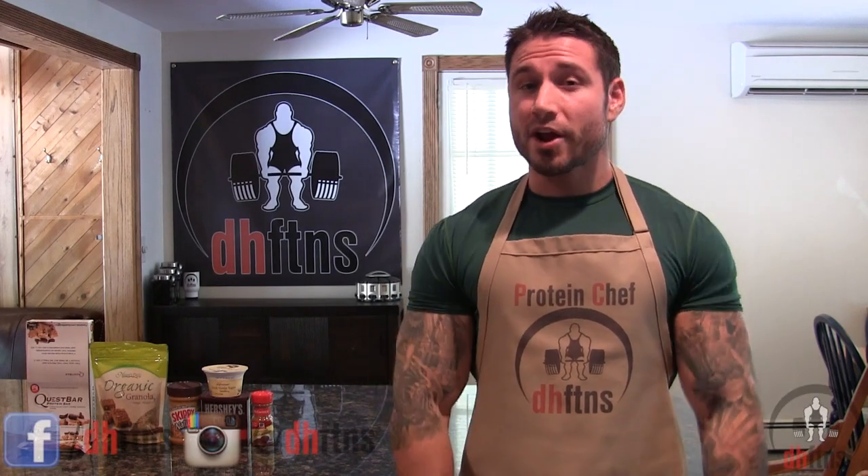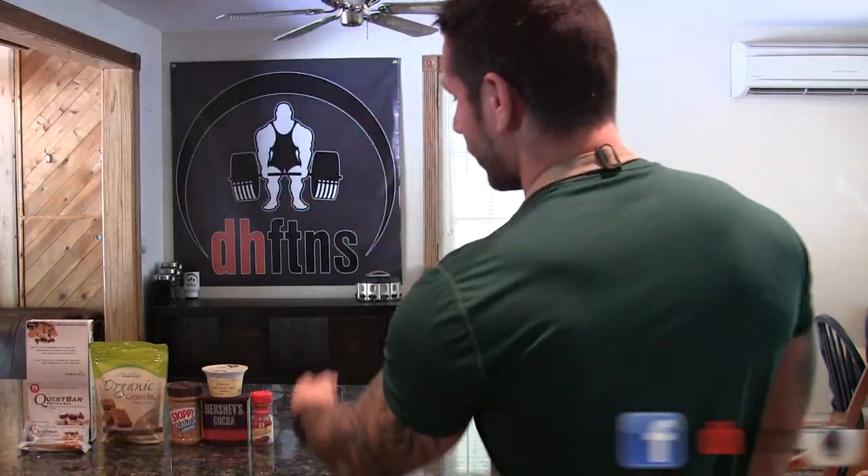How you guys doing today? This is Derek House from DHFDNS.com and today I'm going to show you guys my Quest Cookie Pizza. It only takes about 10 minutes so let's get to it.